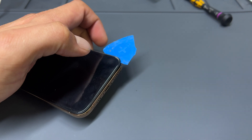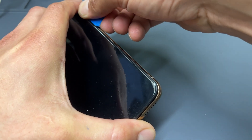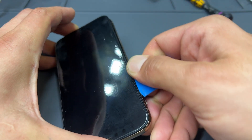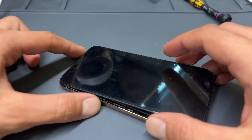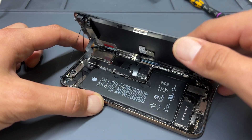Remove the blade and then run the opening pick along the right-hand edge, bottom edge, and left-hand edge of the phone. This will release the screen from the chassis, and because the top edge is clipped in, we don't need to use a prying tool on that. Instead, we just wiggle it about a little bit and then lift upwards to open the phone.